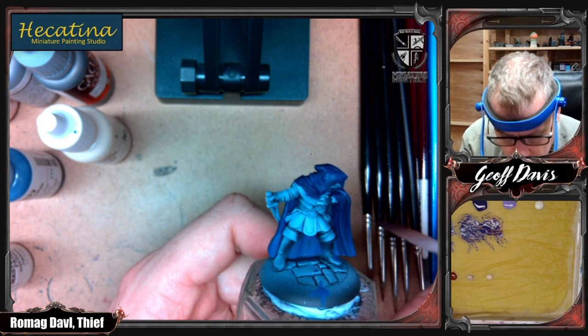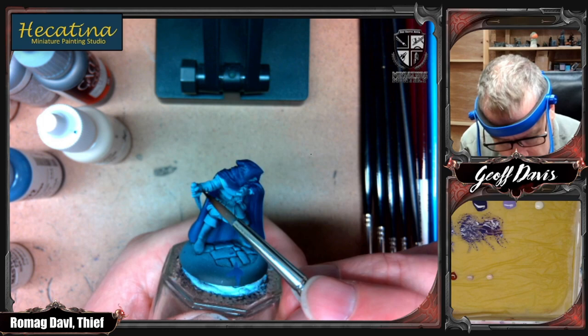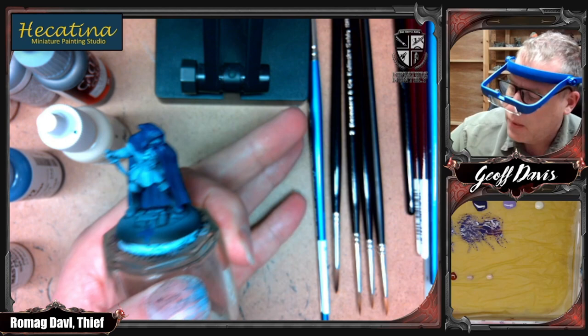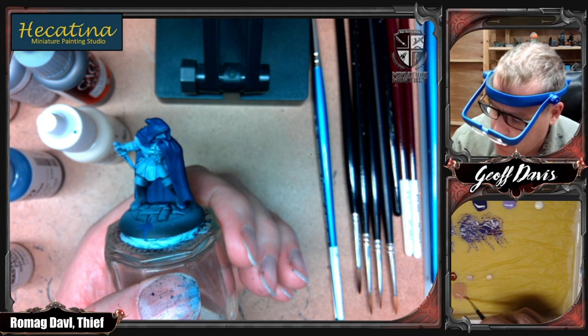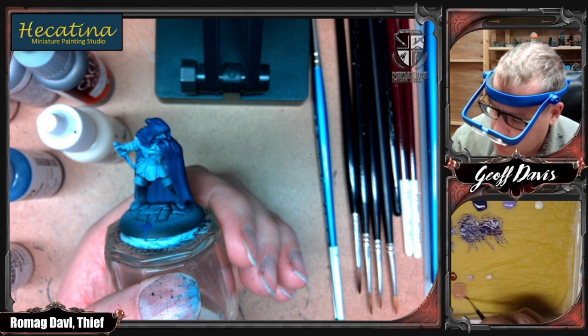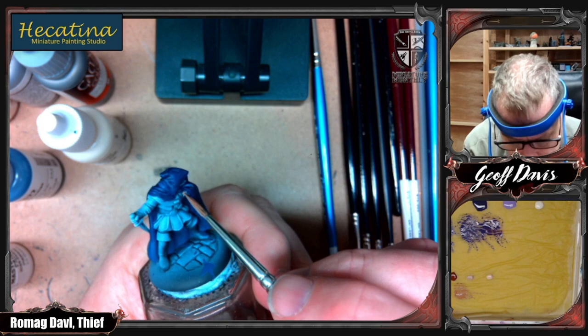Now I'm going to do the skin tone. The only place the skin is showing — his hands are skin tone as well, you can see his little fingernails there, and this part of his face will be skin tone. Let's get a smaller brush — size one. I'm going to mix just a little bit of auburn shadow into rosy shadow; it's going to give me a slightly darker, more orangey skin tone. That's going to be the color for my skin base coat. I'll do the hand first to see if I like the color; if I don't, I'll change the mix.